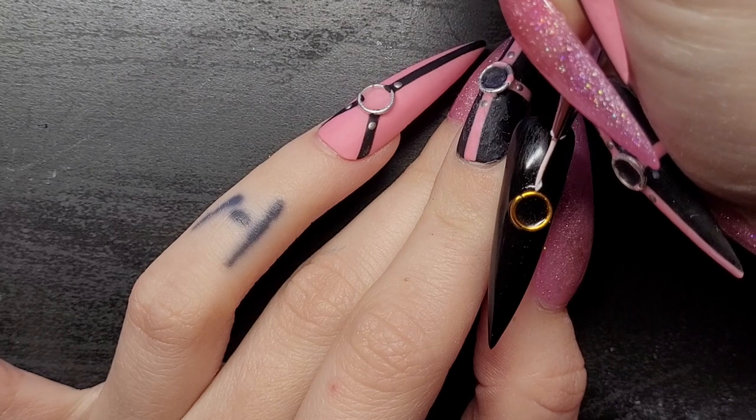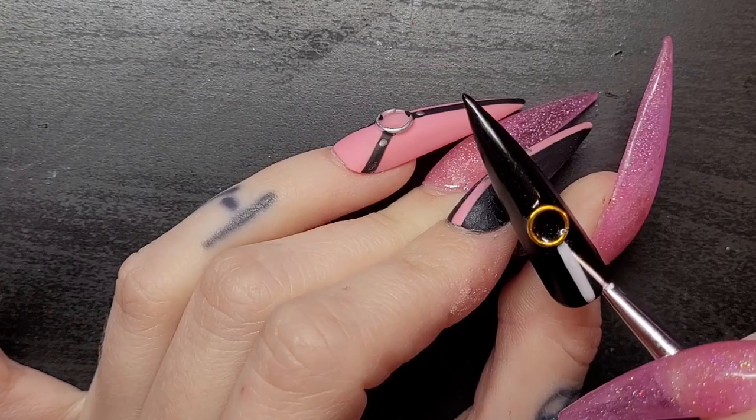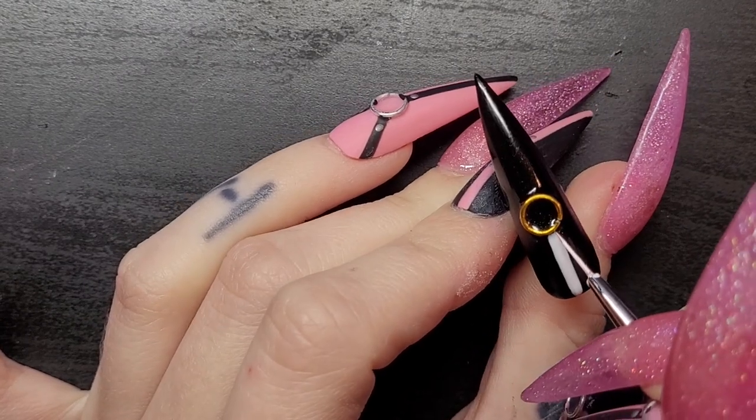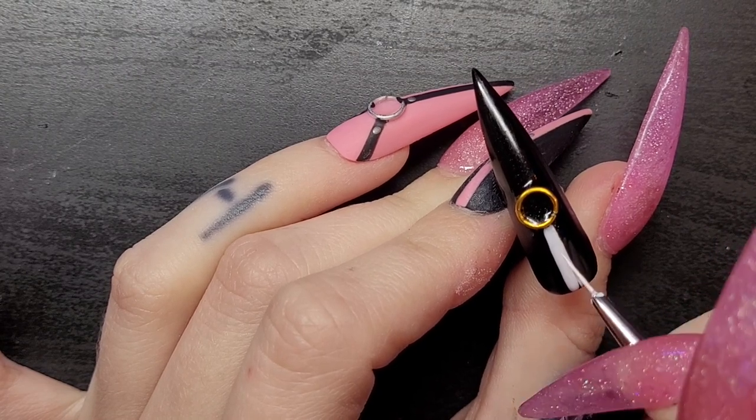I'm gonna use white and just draw all my strappies. This is honestly hard and annoying because they don't always look perfectly straight or centered.